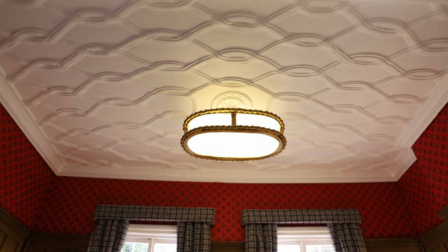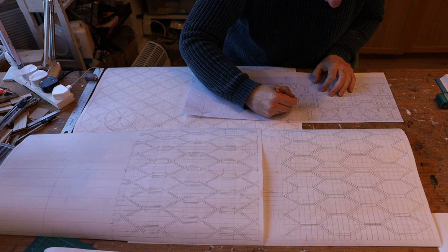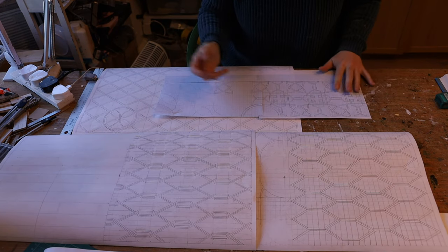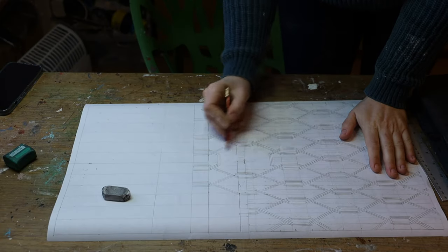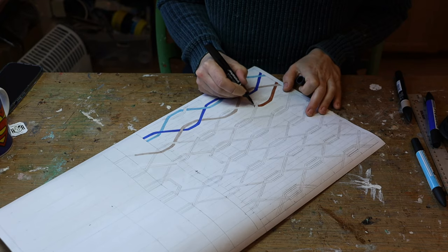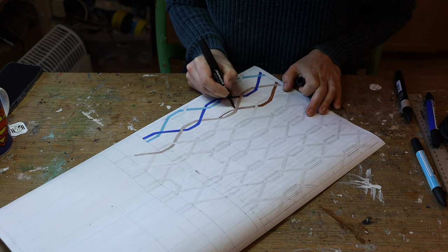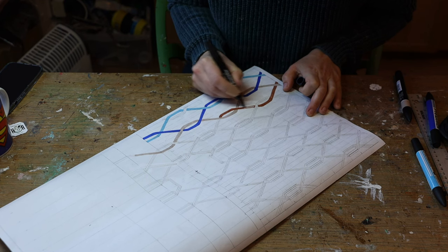Now let's tackle the sculpted ceiling. I spent quite some time sketching to get an idea of what design I wanted. You can go in so many different directions, so it's worth taking time to think about what effects you want to create and how complex or intricate you want your details to be. After spending quite some time on sketches, I found one that was the most fitting for the room. I went over it with marker pen — it doesn't matter what colors you use, it's just about making the lines clear, especially when lines go on top of each other or underneath, so you can follow which line goes where.